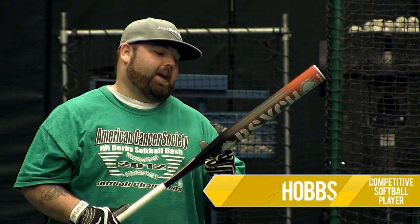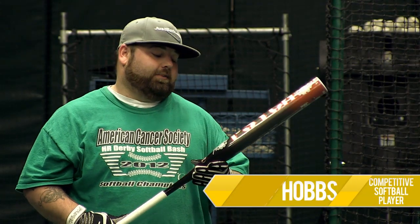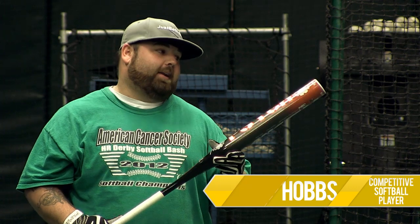Hobbs here at JustBats.com. Today we have the Mikan Psycho, Jeremy Eisenhower's new signature model bat. Mikan brought back the Psycho — I know a lot of you Mikan fans are excited about that. It is the super max end-loaded Psycho, has the full ounce end load. It's Jeremy Eisenhower's signature model bat, and it's also got a little dedication to Ryan Robbins on it, the original Psycho man.